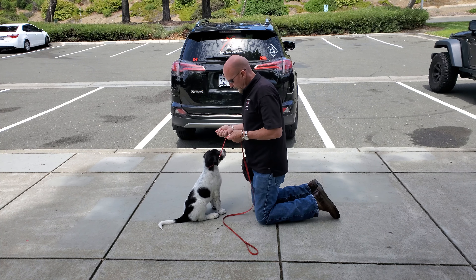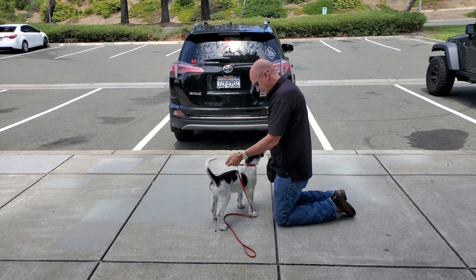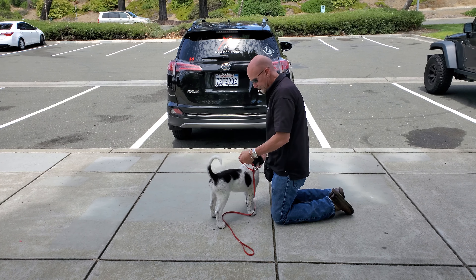So we're going to use some positive reinforcement to learn how to turn off pressure. We start by just giving a little pressure back — as soon as he pulls and turns it off, he gets rewarded.